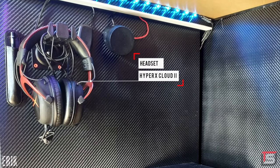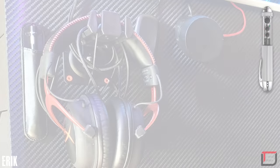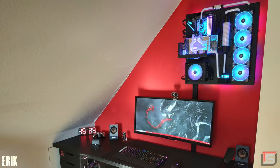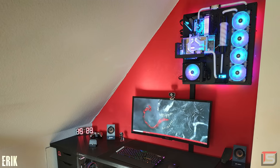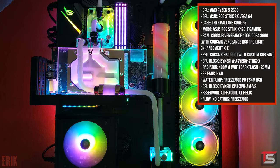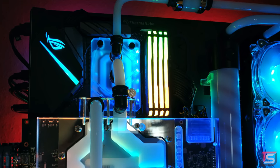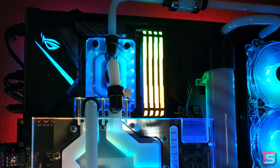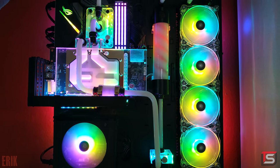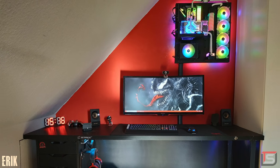Given the slanted wall, it makes sense why he mounted his PC on the wall — it actually looks better this way. This is a custom water-cooled system with the Ryzen 5 2600 and the Asus Strix Vega 64 graphics card. Some of the bends could be better but overall I think he did an awesome job building this system. Good choice on the solid white liquid. However, I would have liked to see the PC with red lighting — I think it would have really tied in the Venom theme a lot better. Thank you Eric for entering.